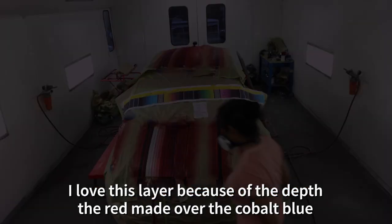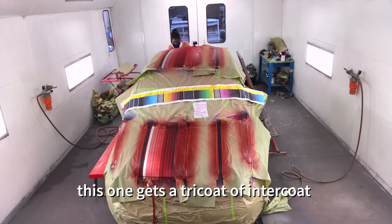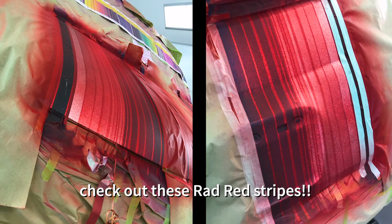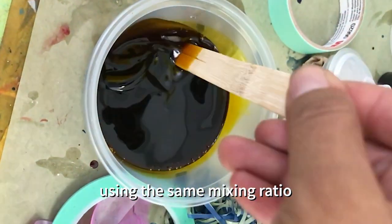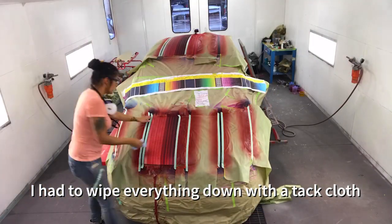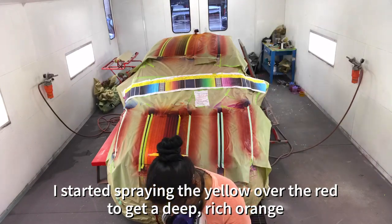On to the candy apple red. I love this layer because of the depth the red made over the cobalt blue. This one gets a tri-coat of Inter Coat. Check out these rad red stripes. Now to ink and gold — same mixing ratio. I had to wipe everything down with a tack cloth and started spraying the yellow over the red to get a deep, rich orange.